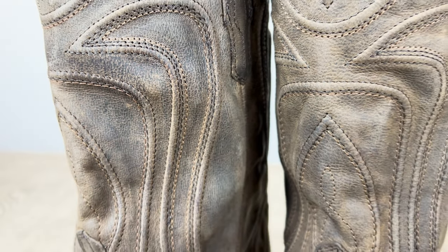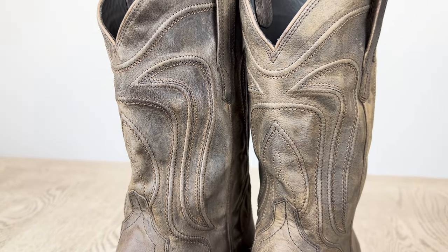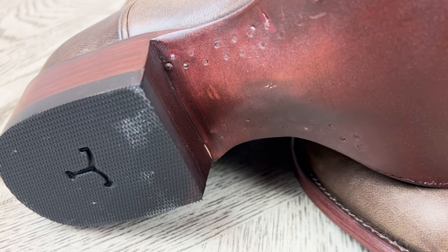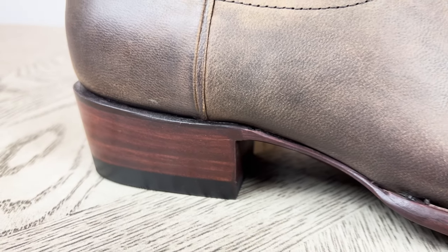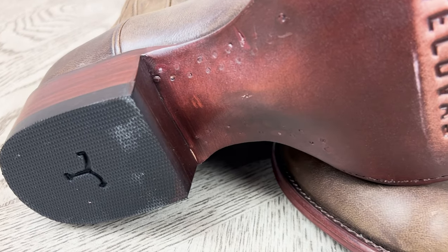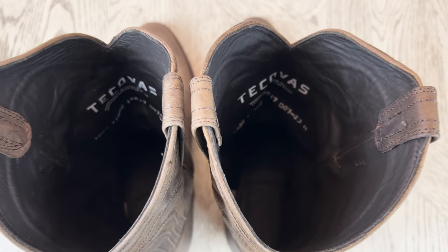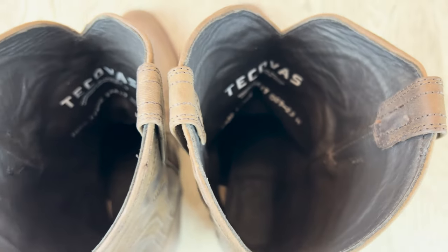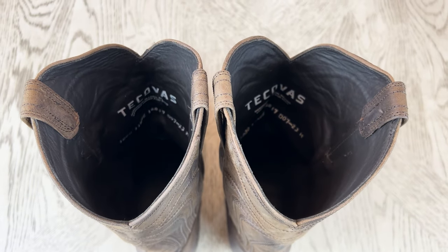These boots feature a 12-inch shaft with the traditional Tecovas cording on it, a leather sole with the Tecovas name on it, lemon wood pegs, and a few brass nails, as well as an inch-and-a-half leather stack cowboy heel with a rubber heel cap featuring the new Tecovas logo. Another cool feature Tecovas always uses is the soft inner lining — in this case in a dark brown — that helps prevent any discomfort or chafing on the side of your legs.